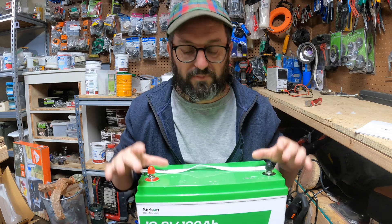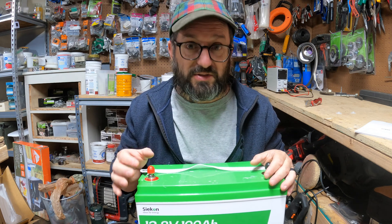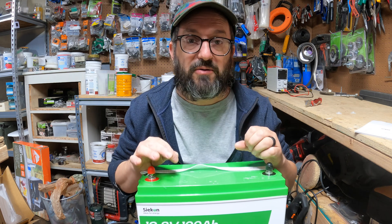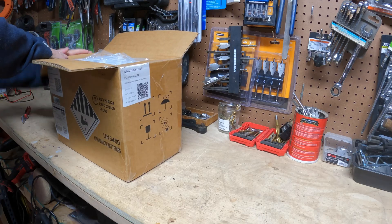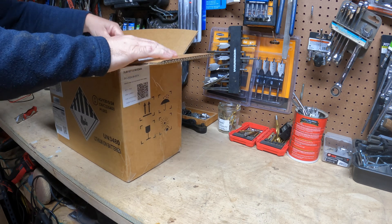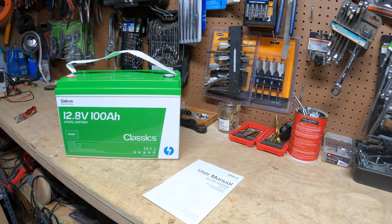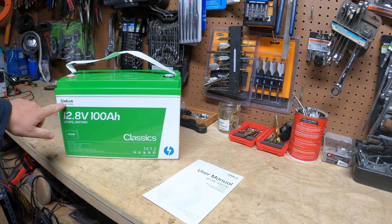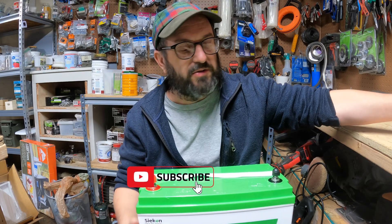I'm going to go over the specs, do some capacity tests, and then show you specifically why this battery stands out and why it would be a good addition to any system. To begin with, it came packed nicely, like you'd expect from a professional battery. It's a good looking Group 31 battery with M8 connectors — again, a 12 volt 100 amp hour lithium iron phosphate.